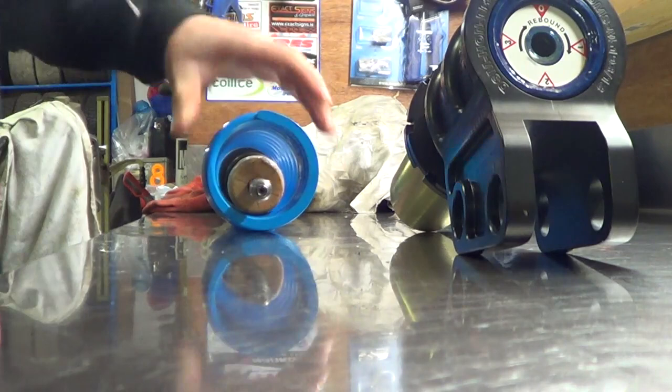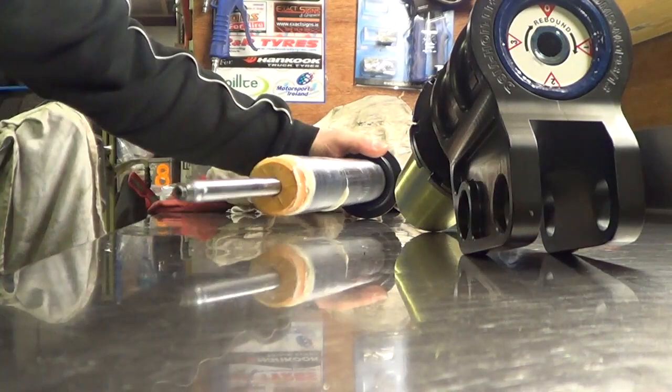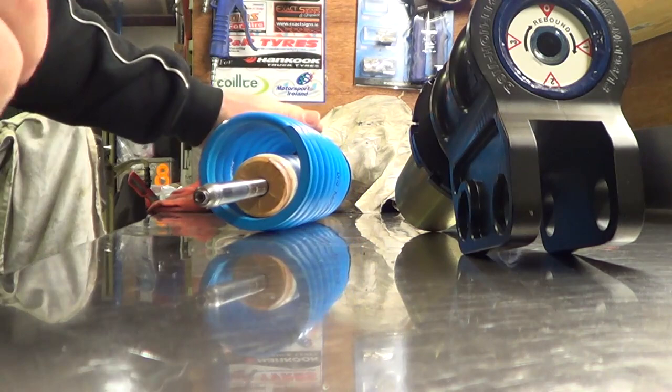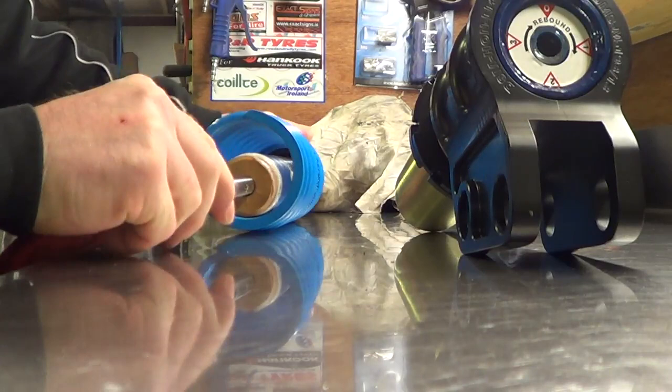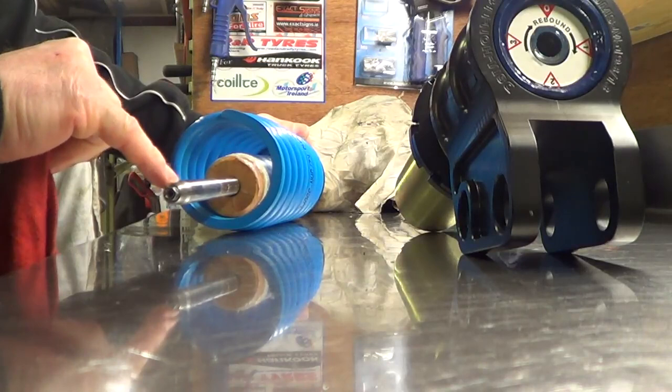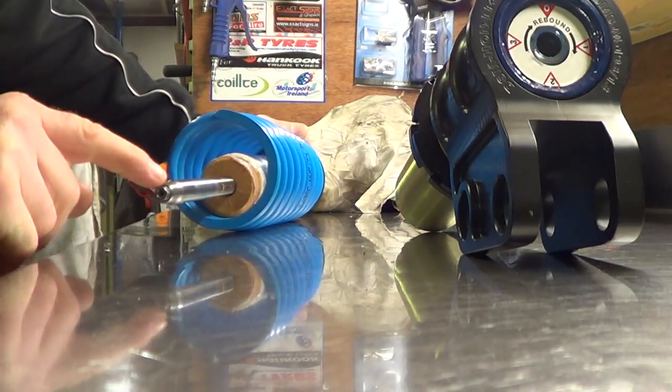So now you have your insert sitting there. Obviously now you can remove your spring and replace with the spring you are fitting. A very important point is to clean the end of this area — it's got a chamfered recessed end there. You'll probably have a little bit of Loctite residue on there, so clean that off. You'll see the zero point scribed onto the insert, which lines up with the zero point on the rate adjuster. There's also a punch mark on the side of the 7mm which denotes the zero point, so those two line up.